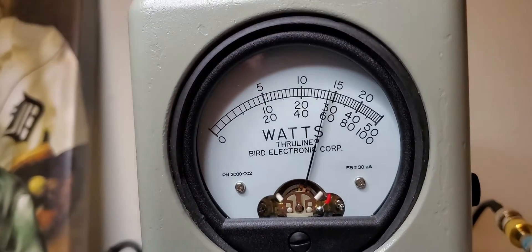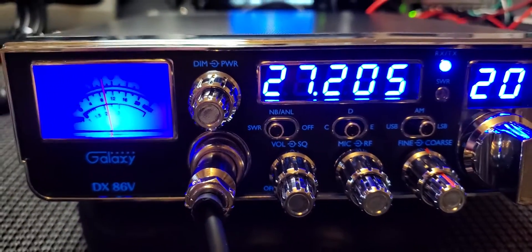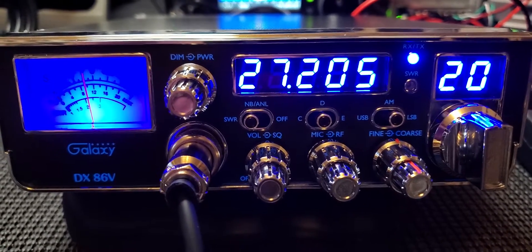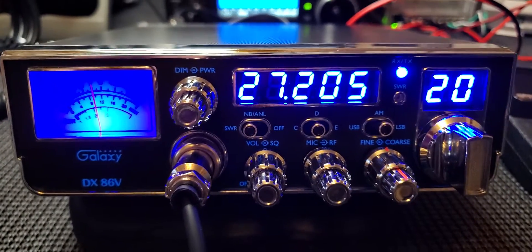Trust me, the radio will do more, but I run it clean. If I crank that sideband up the waveform looks terrible with a dual tone, so I try to keep the waveform looking linear because to me that's just how it's supposed to be.